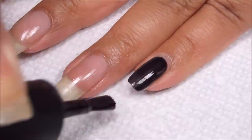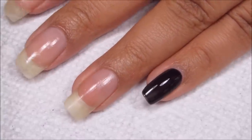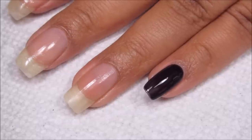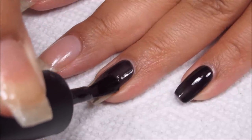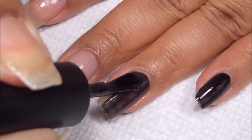Just as a note: to get this opaque, you could try and do one thick coat, but with gel polish it really is better to do two thin coats. That's true even with normal polish, but especially with gel. And of course, also as with gel, try and be very careful — you do not want to get any of this on your skin.